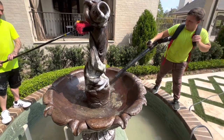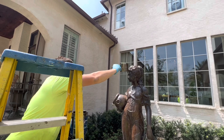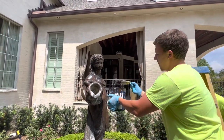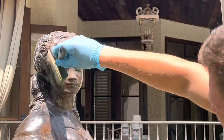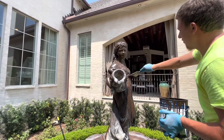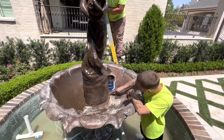We left the job site to grab a sandwich and go to the paint store for our supplies. These fountains are very expensive for the customer to install — all the landscaping, the dirt work, having pros build a reservoir, then bringing the fountain in. Oftentimes these fountains are very heavy so they need some type of overhead crane to set them in place. Customers have spent tens of thousands of dollars on these fountains, and now the fountain has been neglected and looks horrible. They have no idea who to call, so make sure you go after some of these jobs.